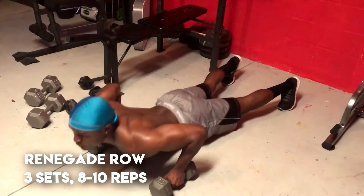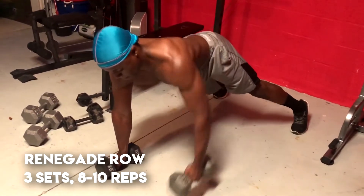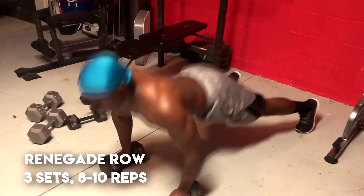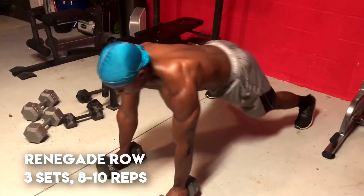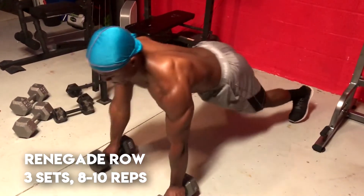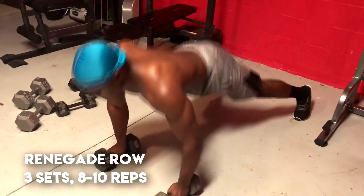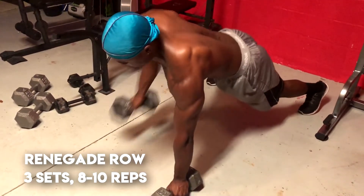The third and final exercise is the renegade row, which is one of my favorites because it works out your back, your shoulders, biceps, and your core. I do three sets of eight to ten reps because this workout is hard.